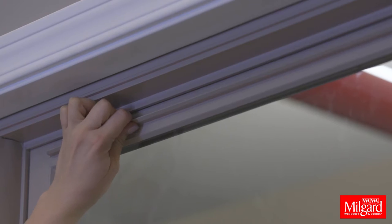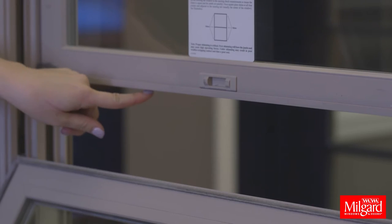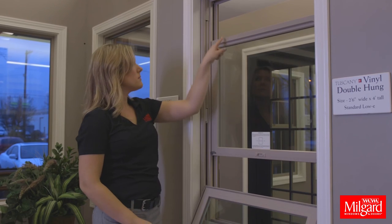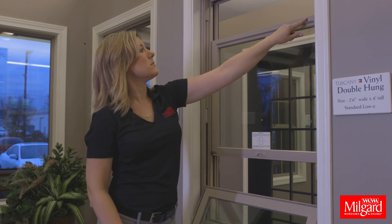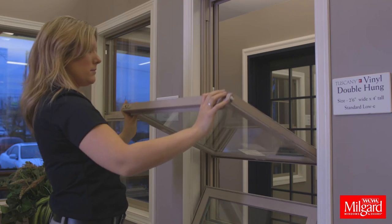Now pull downward on the upper sash pull rail until the upper sash is about 6 inches above the open bottom sash. Slide the tilt latches inward and pull the sash towards you. You may rest the top sash on the open bottom sash.